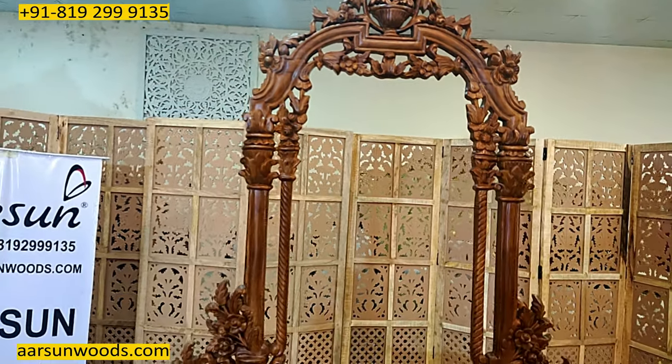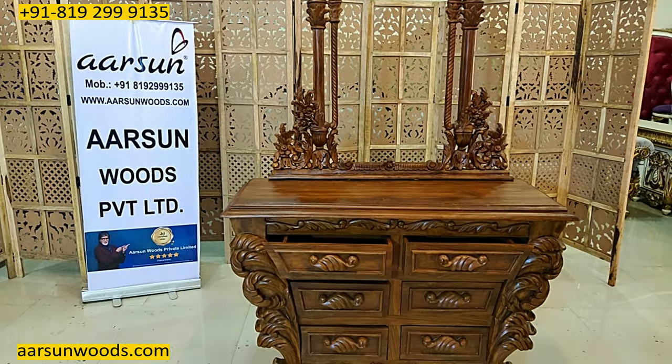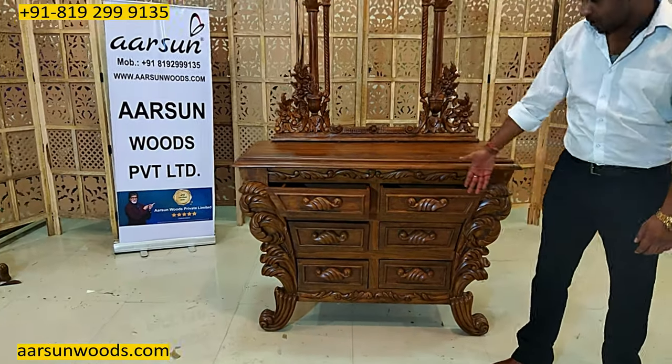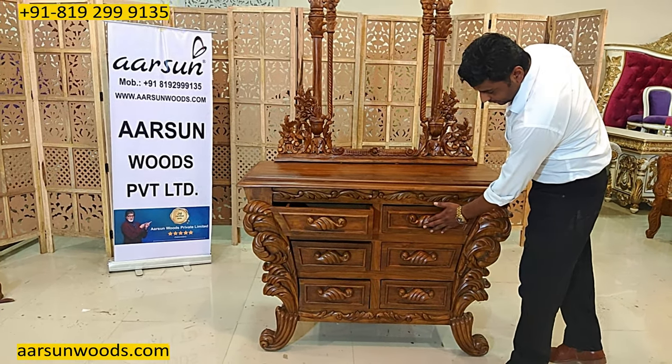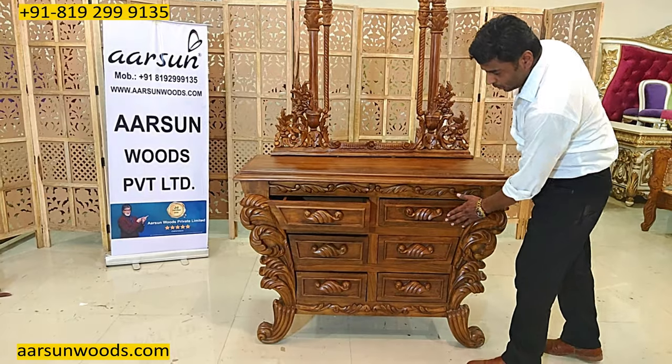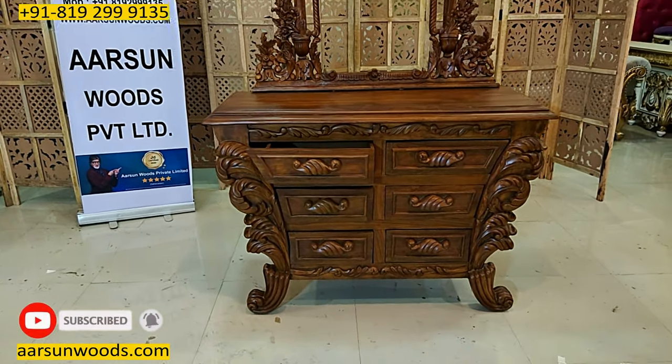Once a mirror is placed, the unit is ready to use. This doesn't have any knobs or handles — the handles are crafted in wood itself and used on the drawer. A nice design, all hand carved, nice work.